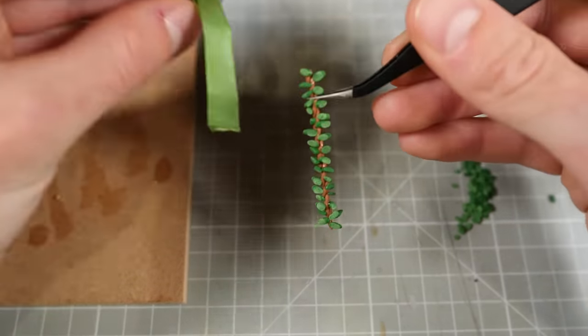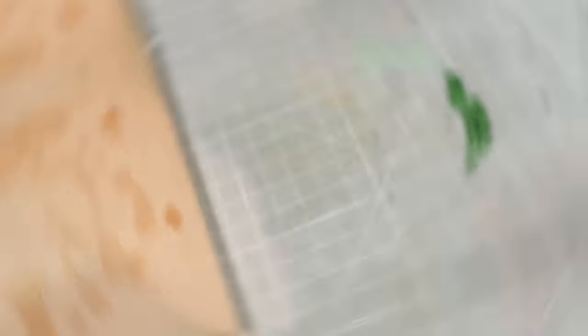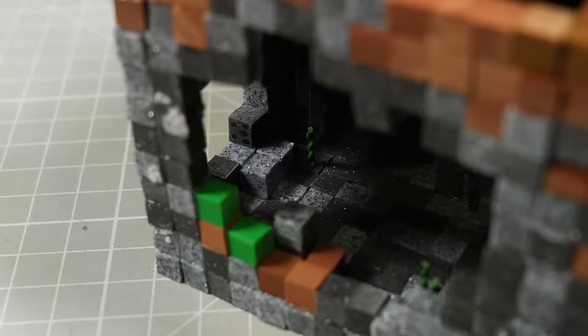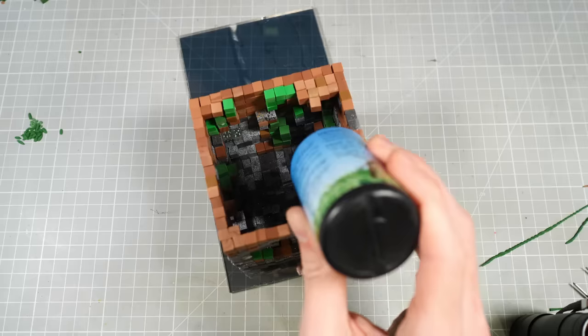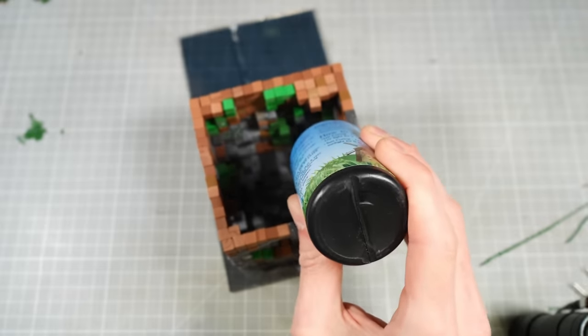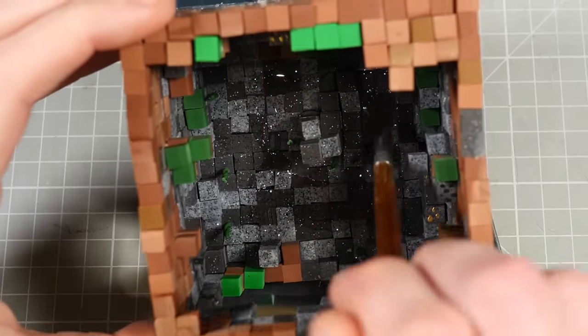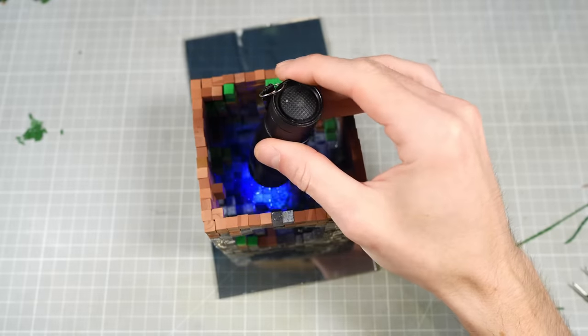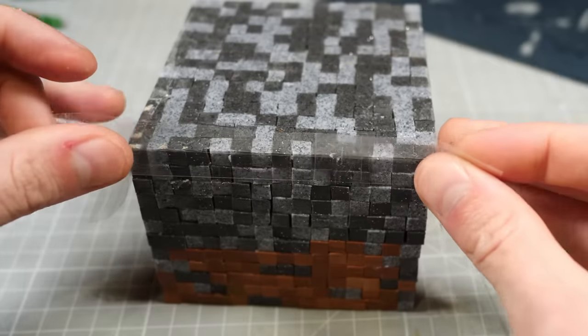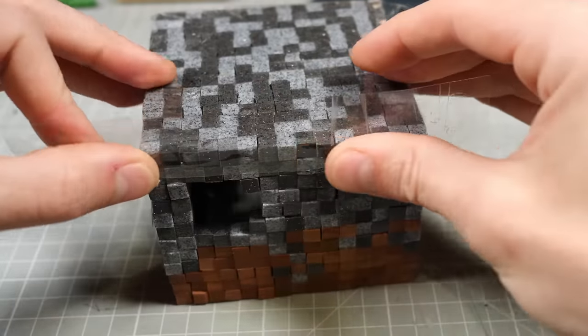Then I can set this aside and get started on the water. I've cut a few of my green vines into short strands that I'll glue to the bottom of the cave before applying a thin layer of UV resin with a brush. This should hopefully seal all the cracks and holes and prevent the next layer of resin from pouring out the bottom. Of course, I know better than to trust that, so I'll tape the bottom off just to be safe before mixing up my first batch of extra blue resin.